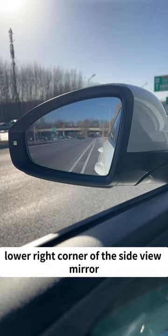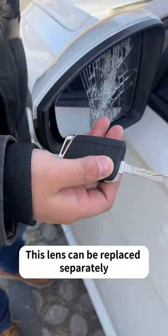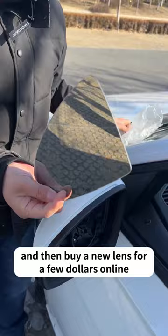Third, if the side view mirror is broken, the repair shop will ask you to replace the entire rear view mirror assembly, which is completely unnecessary. This lens can be replaced separately. You can remove the old lens with a car key from the bottom, and then buy a new lens for a few dollars online. Align it with the base and install it lightly.